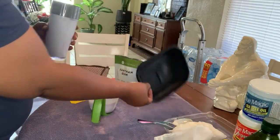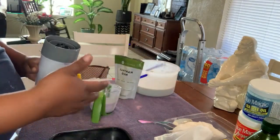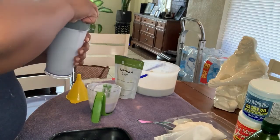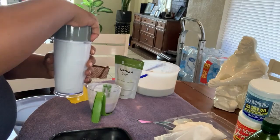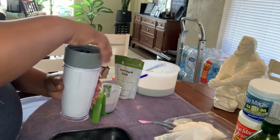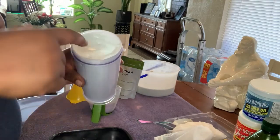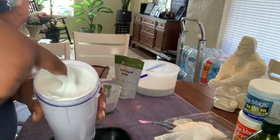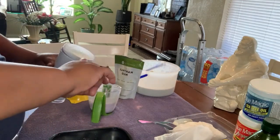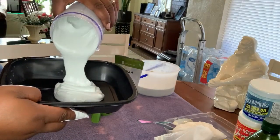Now I just have a little container here — I'm going to have to put these all in separate containers. You can't freeze it; you make batches and use it. I actually sell it to my neighbors and people request it. What you have is a whipped consistency — see how that's just whipped and frothy?